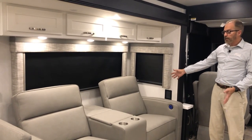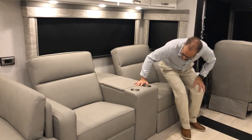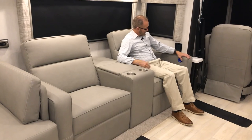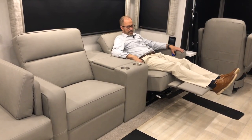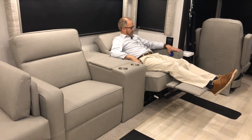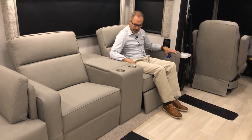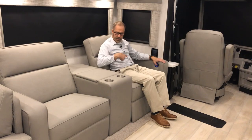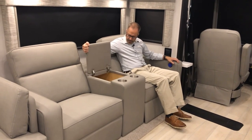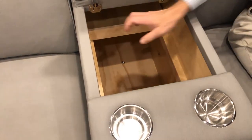Moving to the theater seating — both seats operate the same way. They're power operated for your leg lift and seat back. To lean back, push the button in the forward position to extend and the opposite to retract. There is a USB charging port on both sides, and in the middle there's additional storage with a large compartment featuring a sliding drawer.